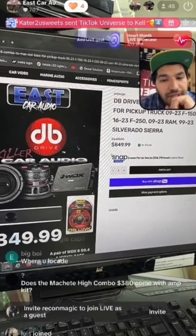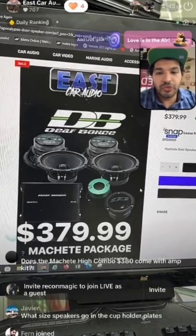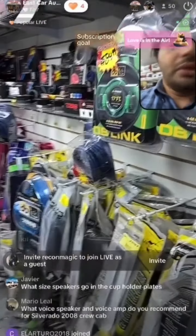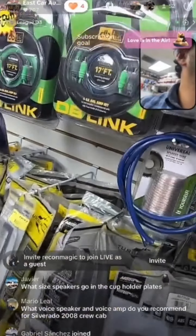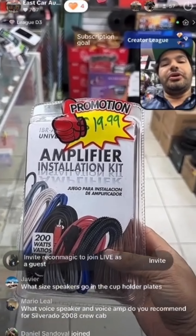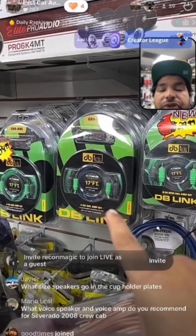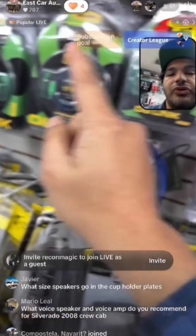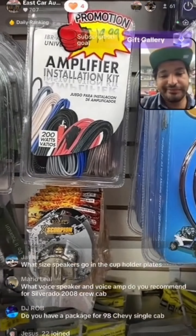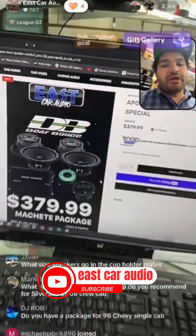Does the Machete highest combo at $380 come with an amp kit? Yes it does. It comes with an amp kit but it's going to be a basic one — it's a 10-gauge amp kit made by Metra, sent out for free. You're also welcome to purchase one for $30, $45, or $89. The free kit is not top quality, but you can't beat free, and $380 with free shipping including the amplifier, tweeters, and amp kit is an amazing deal.